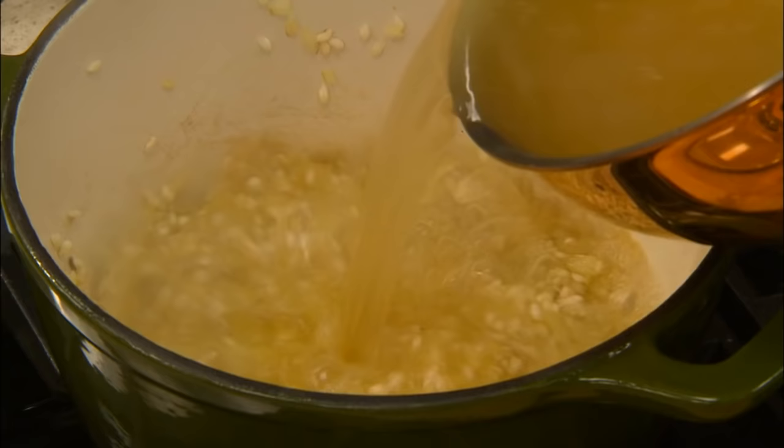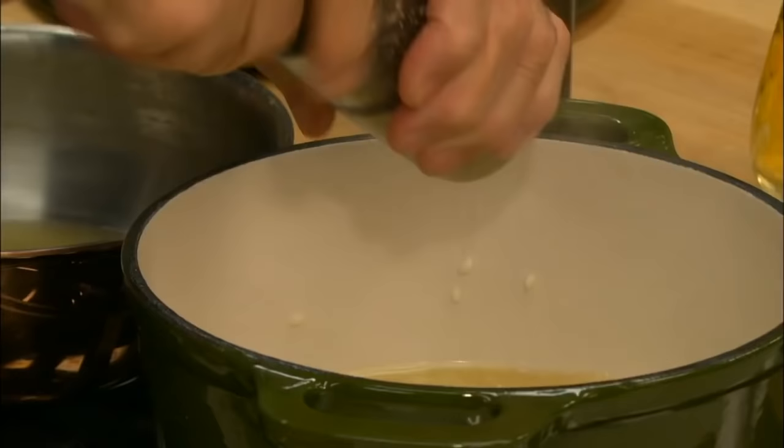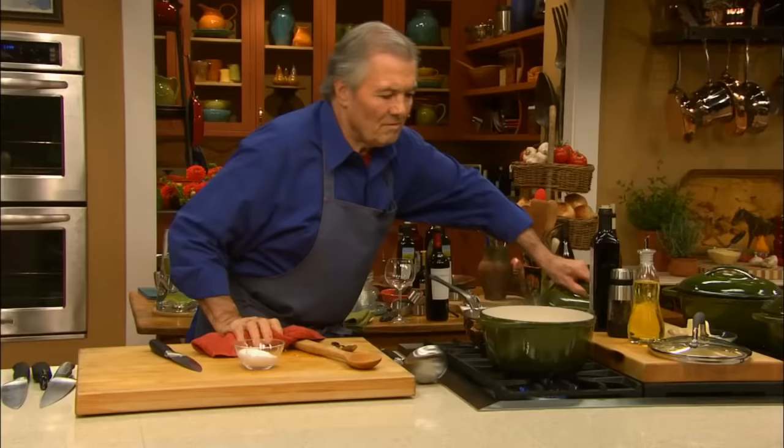Add about half of the hot stock. Season with salt and freshly ground black pepper. Lower the heat, cover, and let cook, stirring occasionally, until the stock has been absorbed.